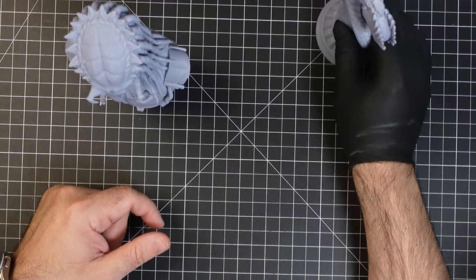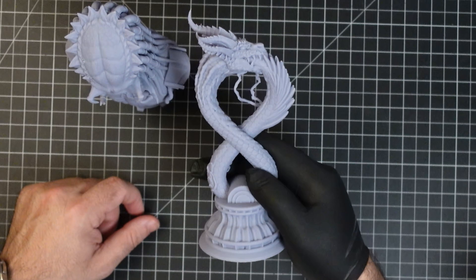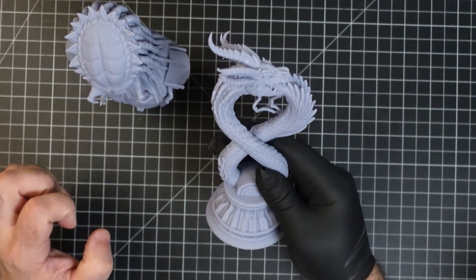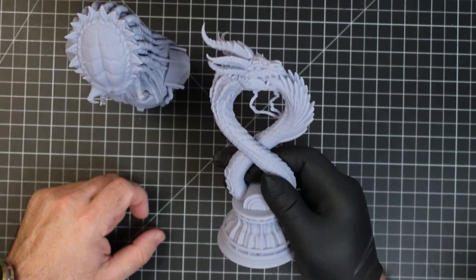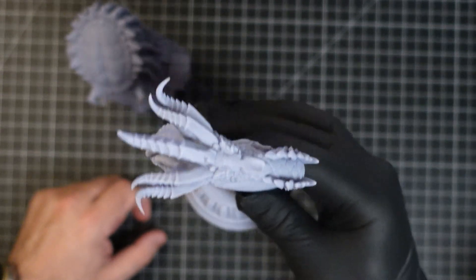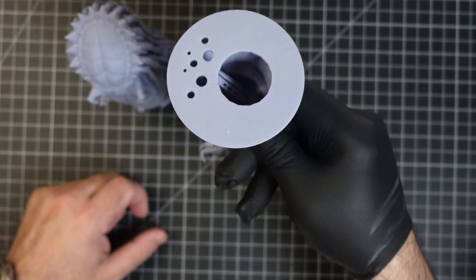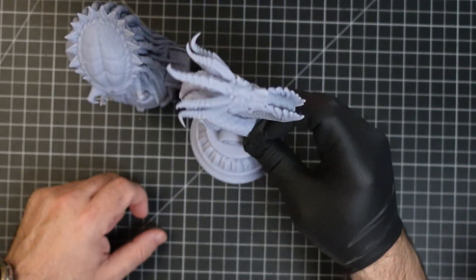I wanted something a little more challenging with more detail, and that's where this dragon came in — it's a spectacular print. This was pre-supported, I ran it, nothing failed, just a great overall experience. You can see the kind of detail we got out of this — really nice detail. The next step for me is to prime it and we're set to go. The print itself is hollow and some supports are still inside, but this was really great.